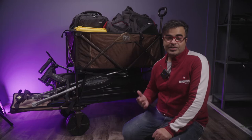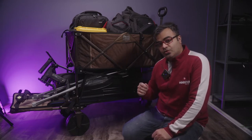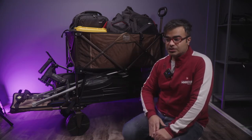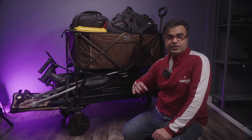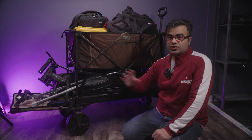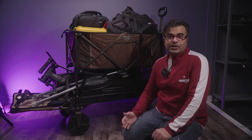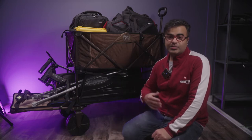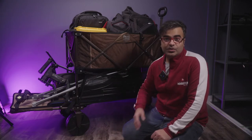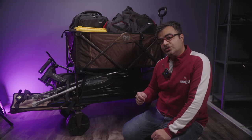I was looking for a cart to take my gear from my vehicle to the location. Sometimes the location was in downtown Toronto — you have to park and then walk, and if you're a one-man band it's pretty much impossible to carry all of that gear in one go by yourself. I definitely needed something to help with that.